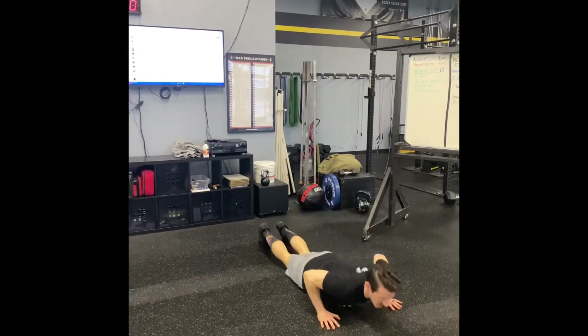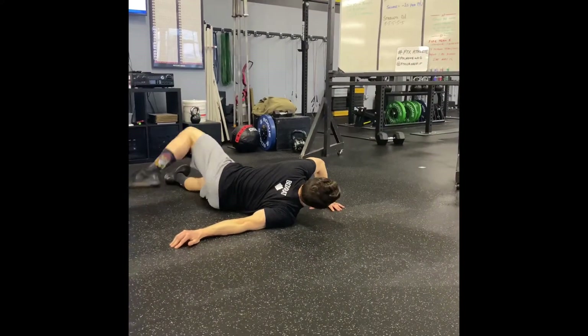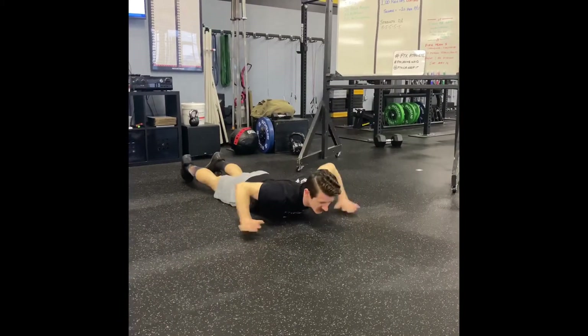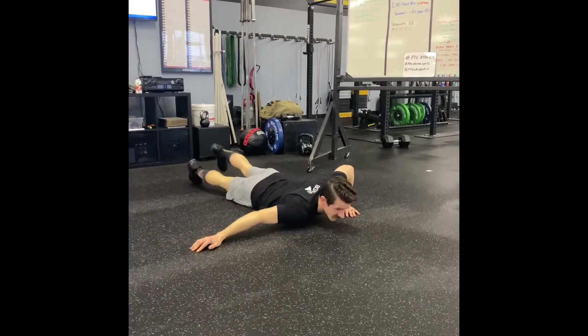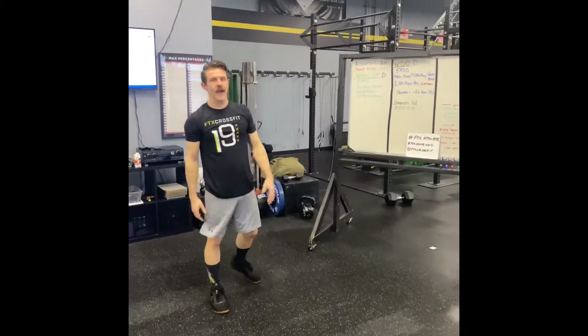You're going to come down, put one leg straight, bring the opposite leg up and over, touch the ground, then switch sides. That's two, three, and four. You're going to go all the way to 10 for that.